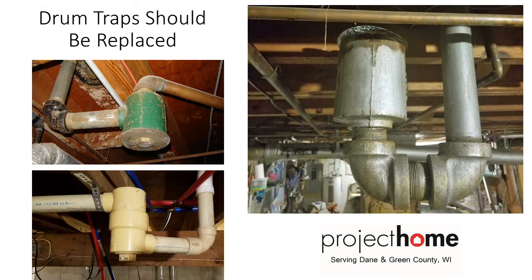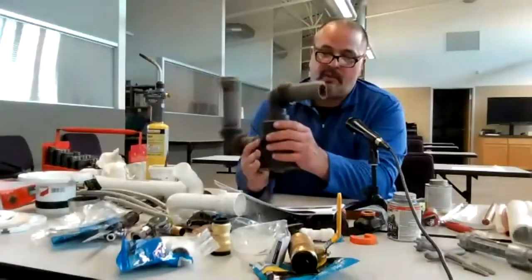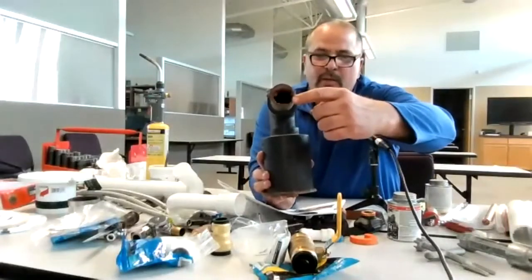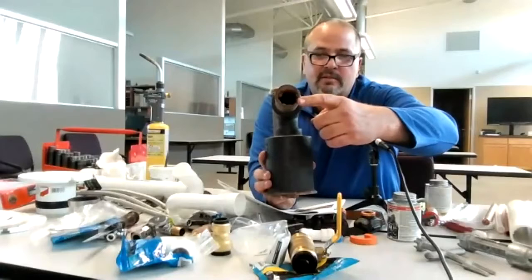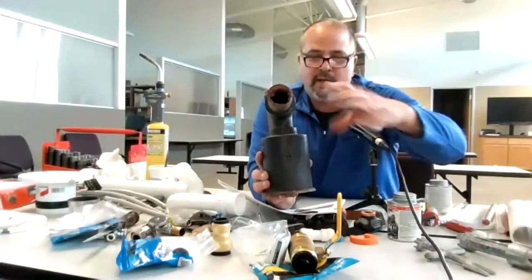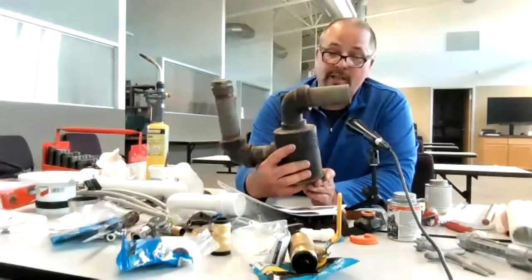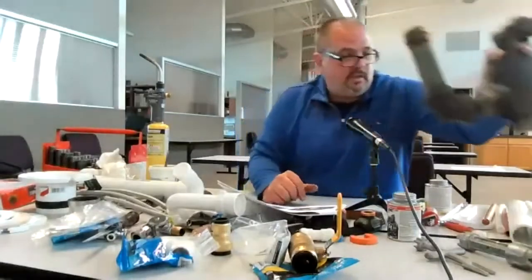Drum traps should be replaced if they're leaking. You can see in the picture it's been leaking — there's white sediment on top. They usually leak at the bottom where the clean-out is. The galvanized piping tends to plug easier because of the material versus PVC where it's plastic. If you've got one of these in your basement and they're leaking, replace them. But if it's not broken, they say don't fix it.